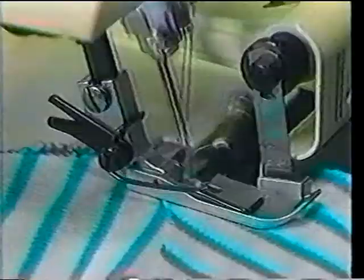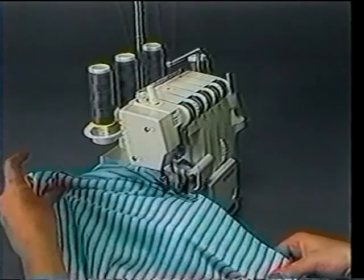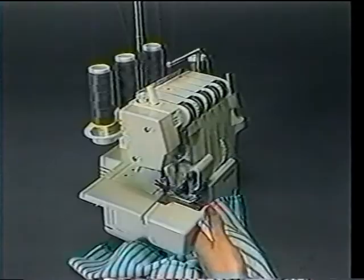Step two: stitch the sleeves to the arm holes, matching the center sleeve top to the shoulder seam. Step three: sew up the side seams. Sew one side and sleeve seam from the lower edge of the garment to the lower edge of the sleeve, making certain to match the underarm seam. Then repeat the process for the other side and sleeve seam.